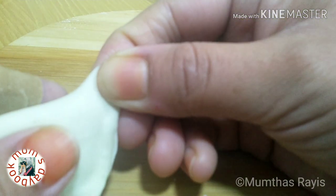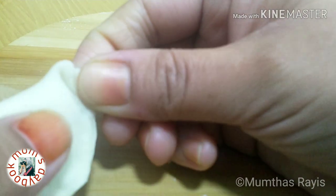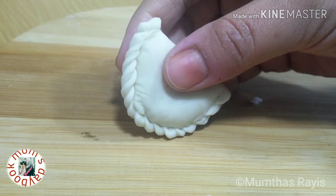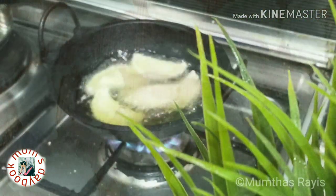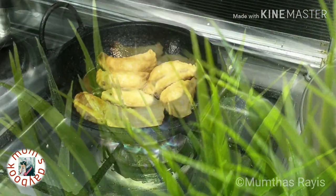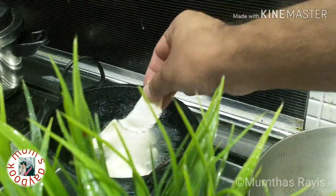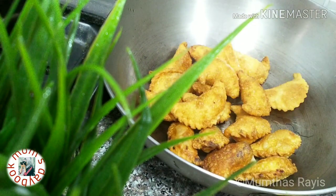Then roll and pinch the edges to get a nice design. Instead of this, you can use a fork for designing. Fry the sweet tada on both sides until golden color. Fry the remaining ones too. It's called koryada in my hometown — I don't know, maybe different names in other places — but you can simply call it sweet tada, and it's ready.